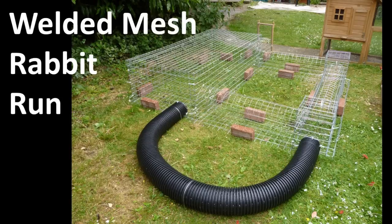Hello, this is a video intended for those who want to construct their own welded mesh rabbit run. Part of the reason for doing the video is because I found that in doing research there wasn't much information about how to do this and I didn't really know what to do or what to choose. So this is a mixture of still slides and real video talking through how we went about building ours.